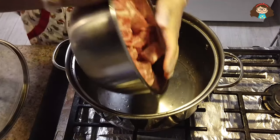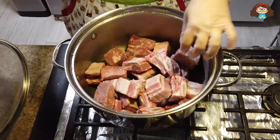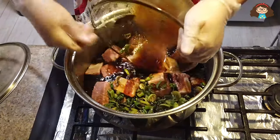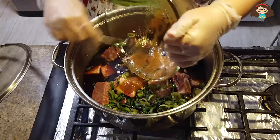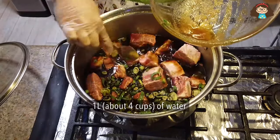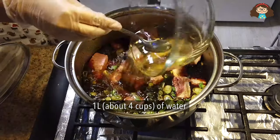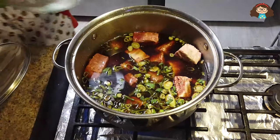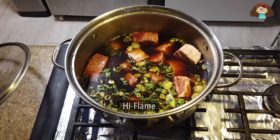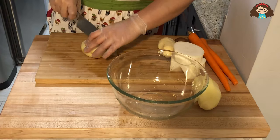Now put the short ribs into the large pot, and then pour the sauce over the ribs. Add 1 liter of water — that's approximately 4 cups of water — and start to cook on a high flame. While it's cooking, let's prepare some vegetables.